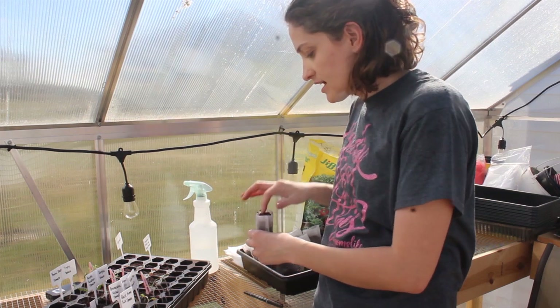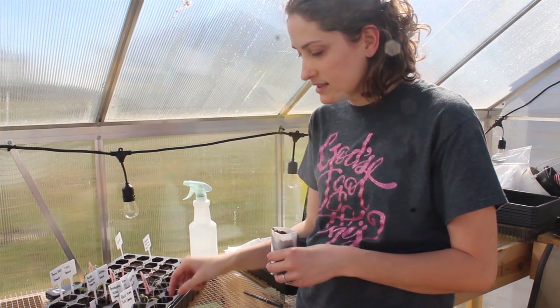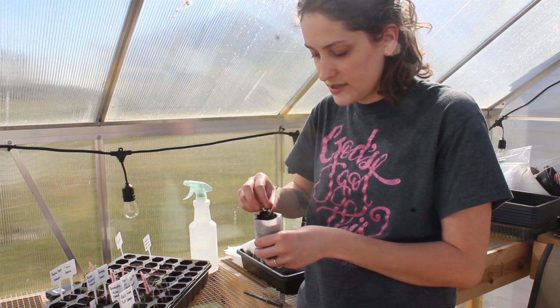There's been a couple that I've left in the tray because they've just begun to sprout or they're just still really little. But the big, decent-sized little seedlings I've been transplanting.